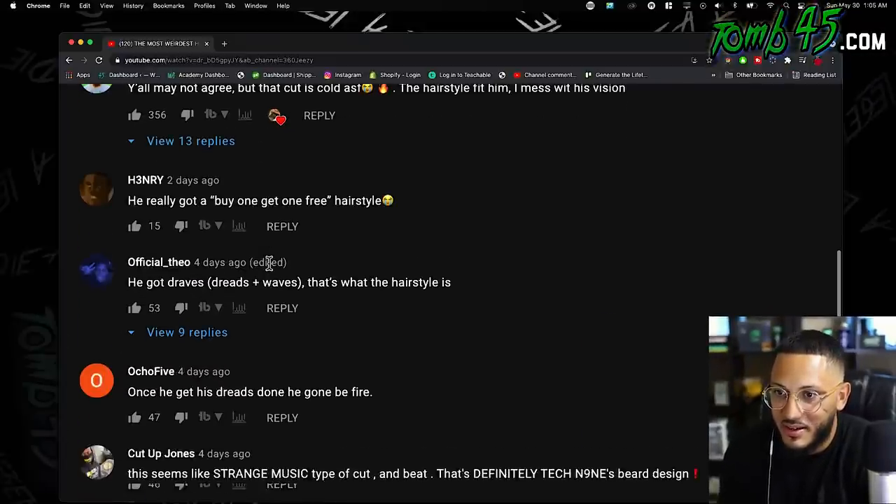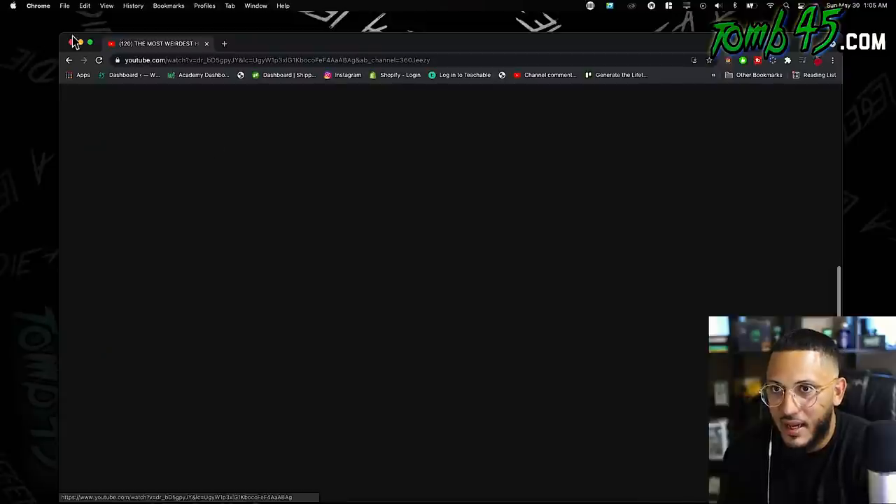'If I would get one free haircut.' 'He got dreads. Dreads plus waves.' All right, guys — hilarious. Dope video as always.